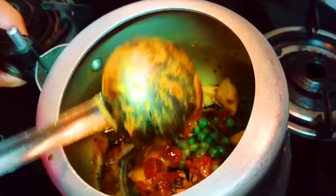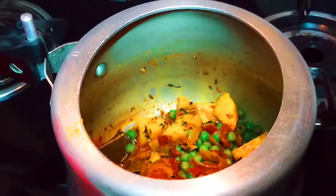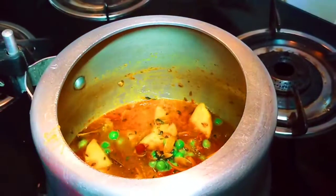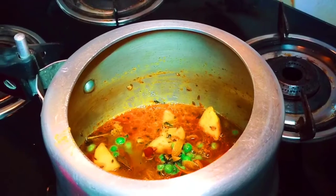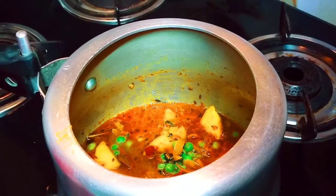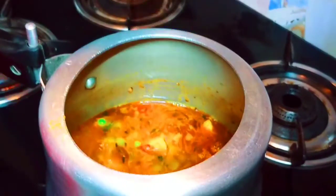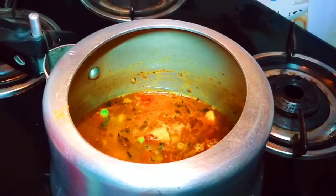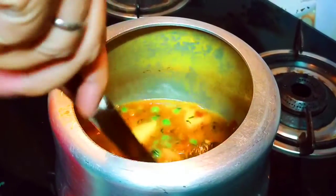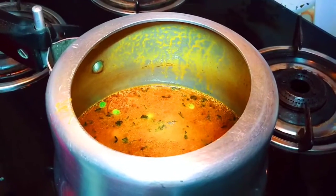You can see it. Now I have made this recipe, and I have added water to it. I have added water in one part and added water in another part. We will add water to the recipe.